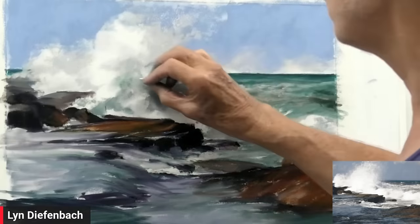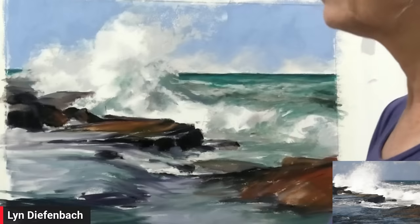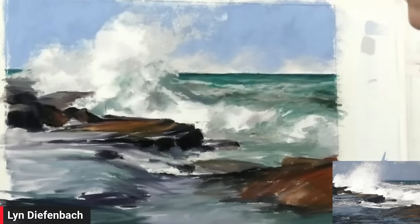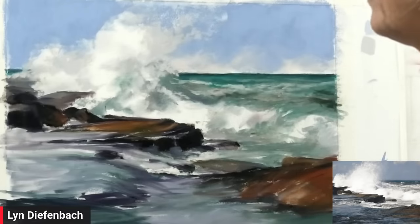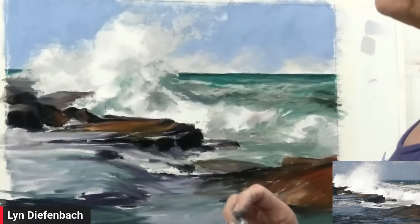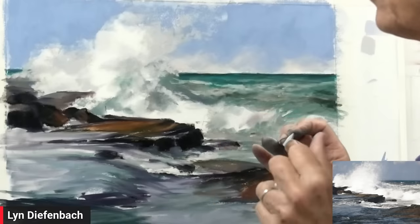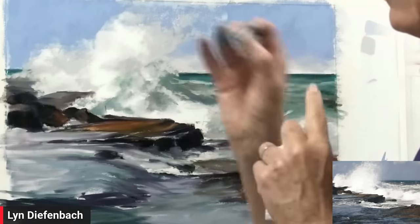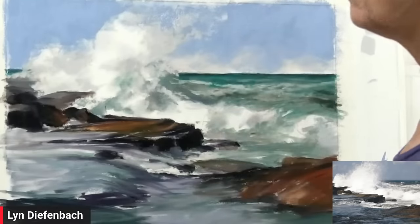So you'd look at a colour and think, oh, it's leaning more towards a red. Then you'd look at that red and think, what type of red is it — is it a yellow red or a blue red? Then you'd further break it down: was it an intense bright, meaning either the purest pigment or just two colours together, say a red and a yellow? Or if it was slightly browny, then it had an element of all three but leaning more towards one.